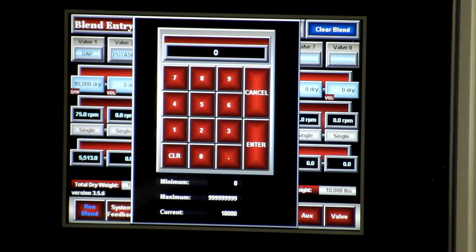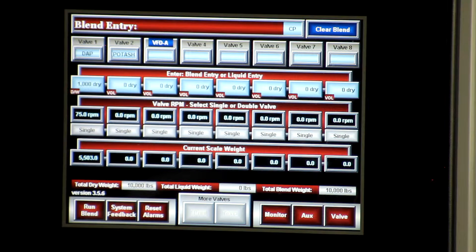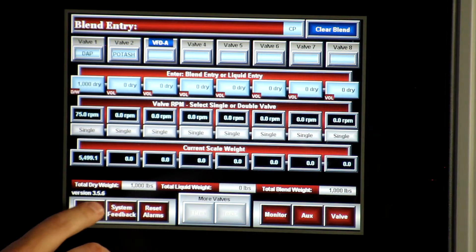For example, if I want 1,000 pounds, in valve number one I simply enter 1,000 and press run blend.